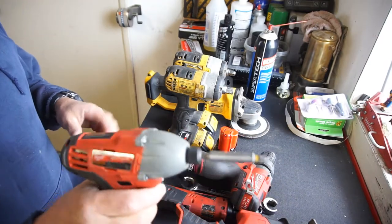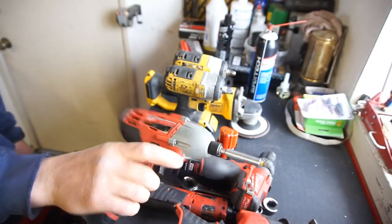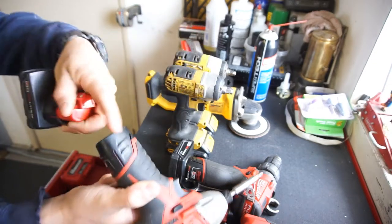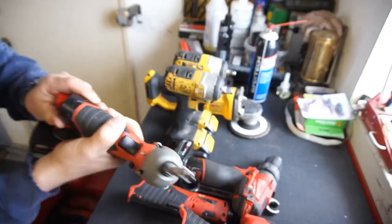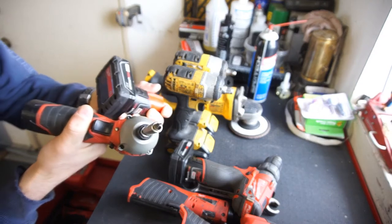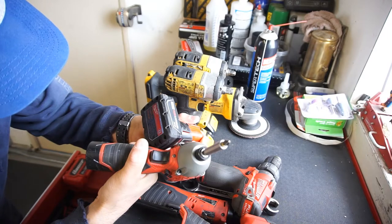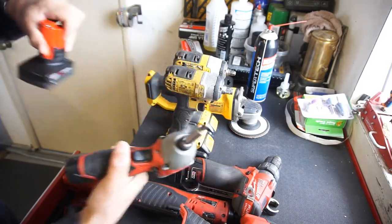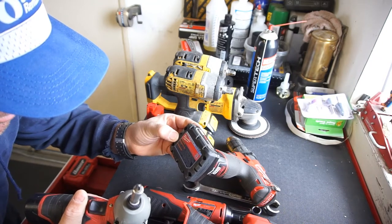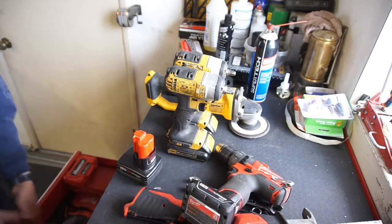I used this little drill every day — I was adjusting windows and everything with it. So a great little impact tool. It came with, I think, one of the bigger batteries and two of the regular little batteries — around two amp hours. I can't remember exactly; I thought they were four amp hours.